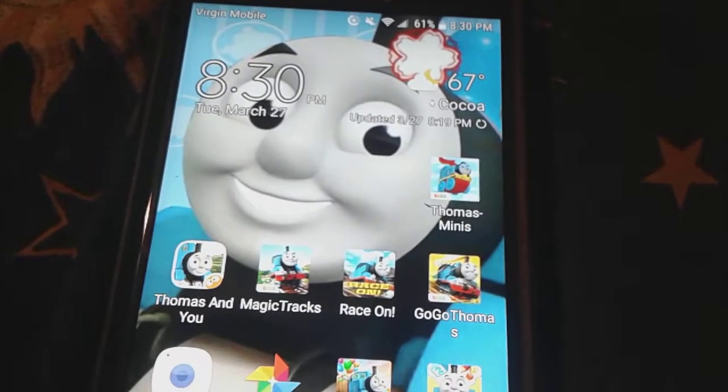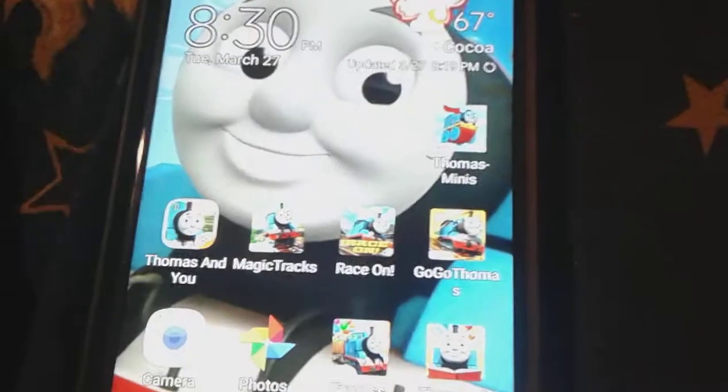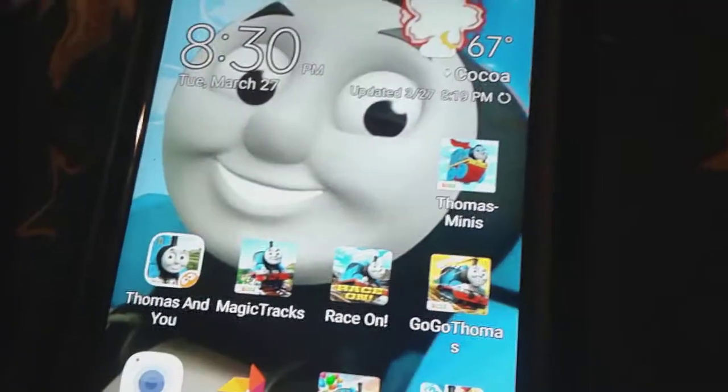Hey you guys, it's me Thomas, number one fan 2003 here, and some of you guys might know about this app right here called Thomas and Friends Minis. This app has been out for quite a little while.